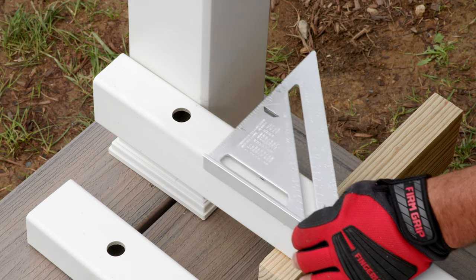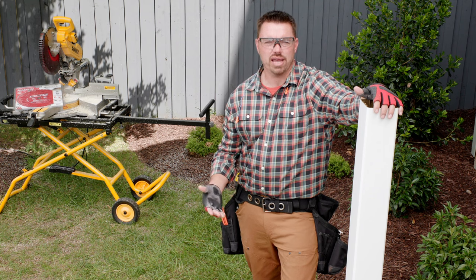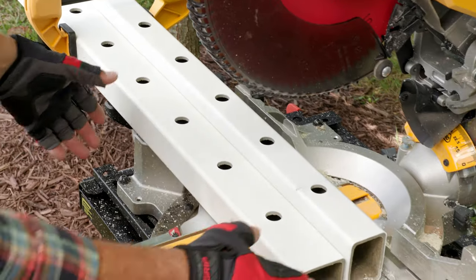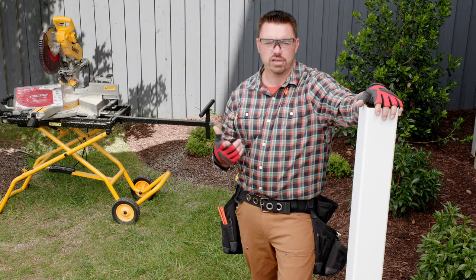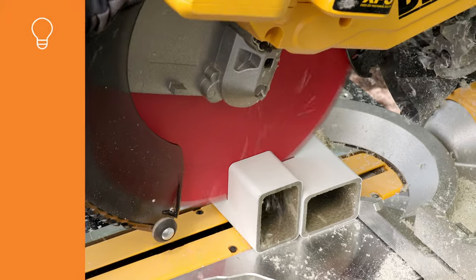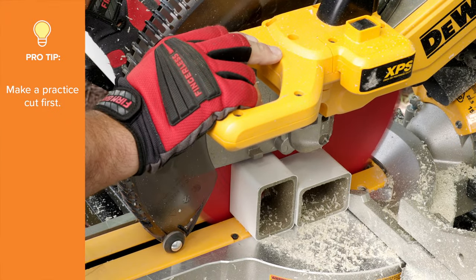Now I just mark the side of the rail with a pencil. With the bottom rail marked, I can now cut both the bottom and top rail for this section to length, which I'll do on the miter saw. Using a fresh blade really helps make a clean cut. Since this is your first rail, make a practice cut or two near the end to get the feel for how the material is going to cut.